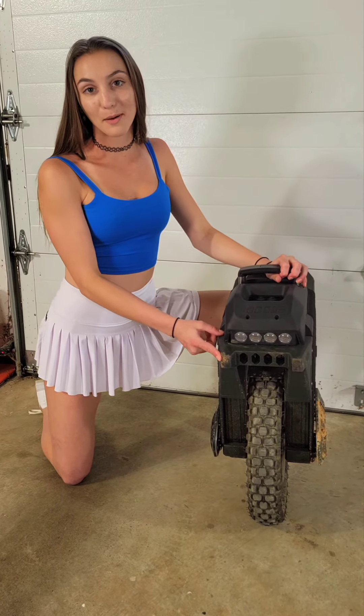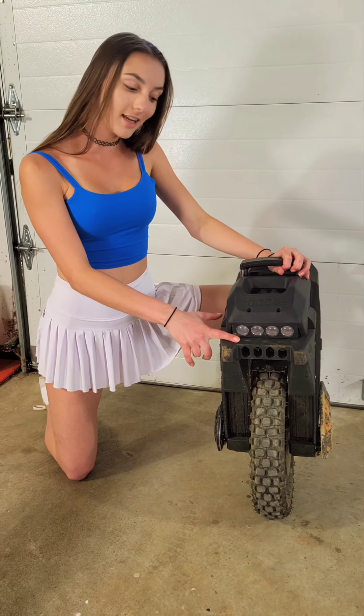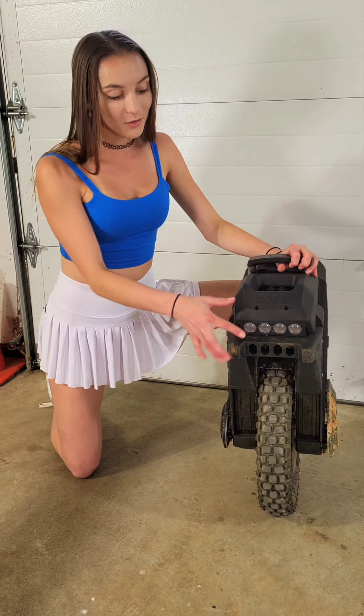This right here is the front bumper. It provides protection, acts as a kickstand, and also works as a handle.